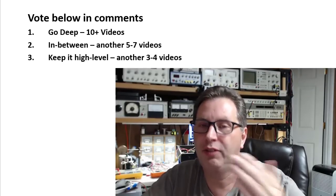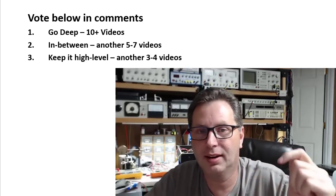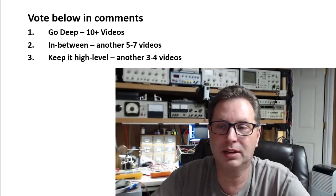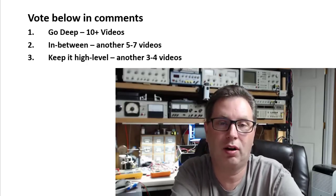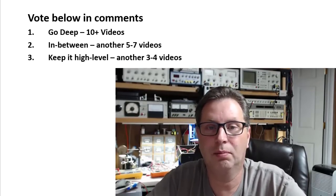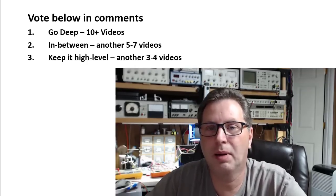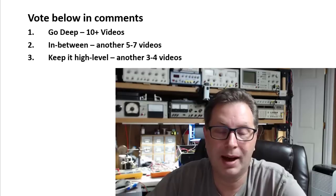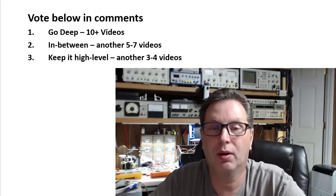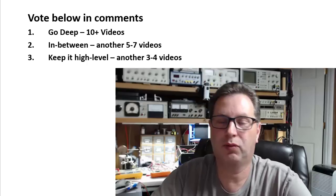I need your feedback in the comments: one for 'go deep,' two for 'in between,' three for 'keep it high level.' I'm going to let you guys vote to determine how deep I go into the content on this amplifier. It's on my bench and I'm getting ready to start soldering. My goal is to wrap this amp up over the next month — I've got some time off over Thanksgiving — so you won't have to wait until Christmas. Hopefully we'll start on another project before Christmas.